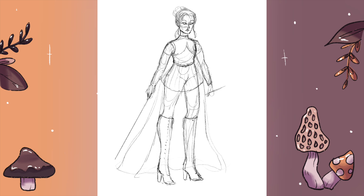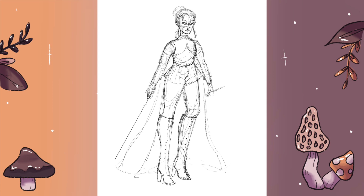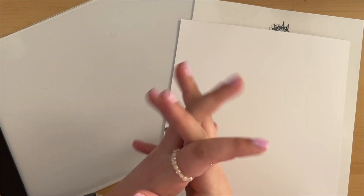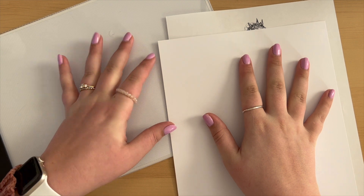For Mars I did decide to lean into kind of a god of war vibe — as in the Roman god Mars. I took so long trying to figure out what I wanted her to wear and I had decided on this leather chest piece thing.